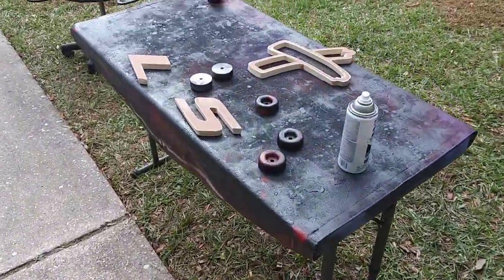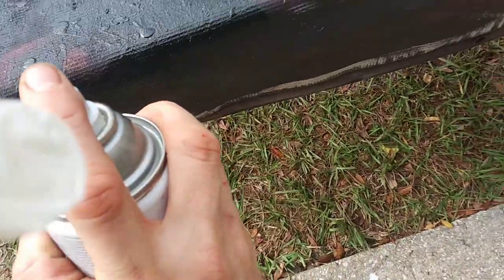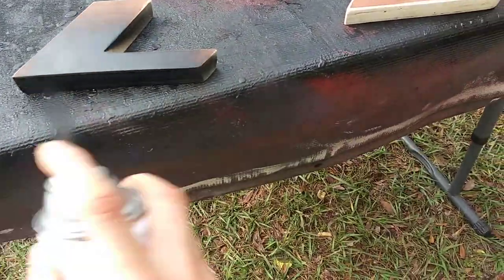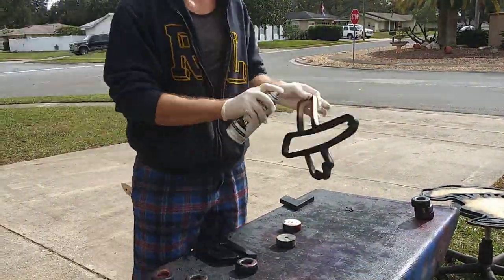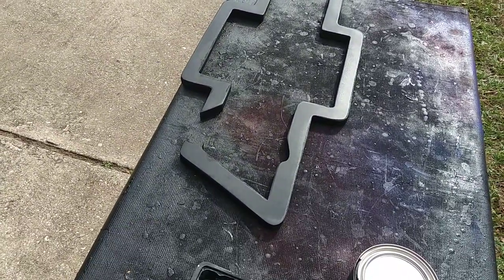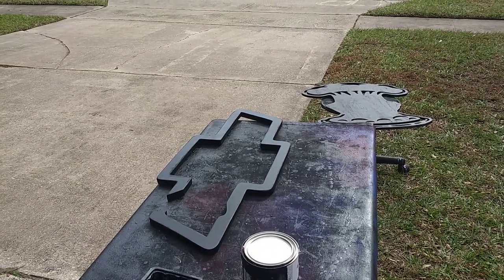The frame is black already, so now we're just gonna spray these guys black — you can imagine how it goes. Since the texture of this thing means spray paint doesn't come out right, we're gonna go ahead and roll it with some chalkboard paint so it's nice and even.